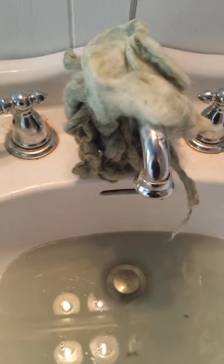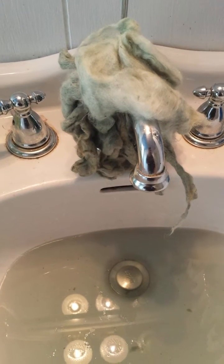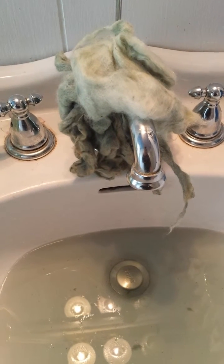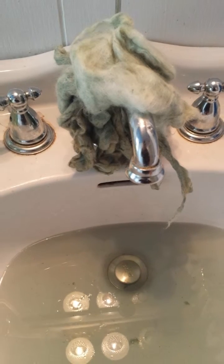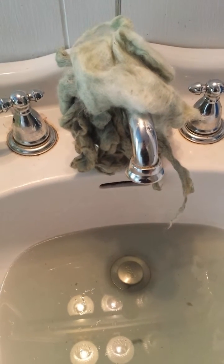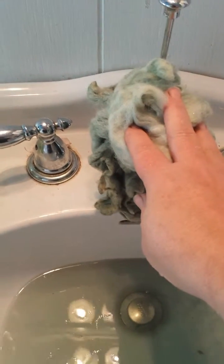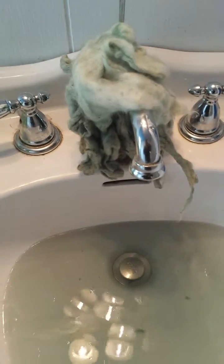All I did was chop up the red cabbage and boil it for an hour, then took out all the red cabbage leaf particles. And I had a great dye bath that has dyed — I guess a total of four ounces so far, and my dye bath is still very strong. Let me take you over to my dye bath.